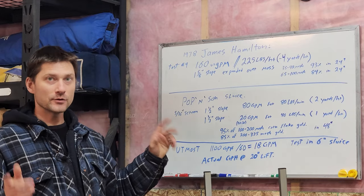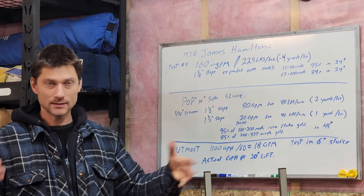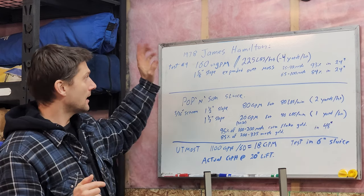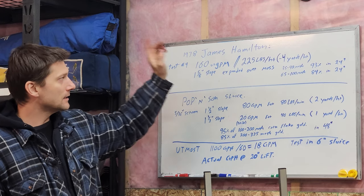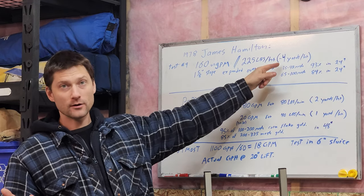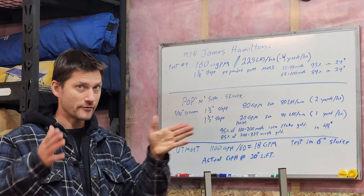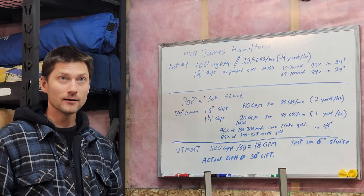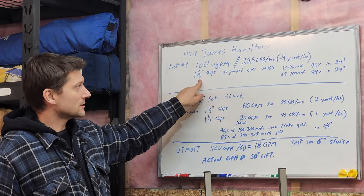There have been some sluice studies done over the years and the first one of note is 1978 James Hamilton. They had a really well set-up scientific sort of setup. They ran the same material, measured the gold exactly, and essentially they were conveyor belt feeding. In test number four — one of the good ones for fine gold recovery — they did 225 pounds per minute of material, which works out to roughly four to six yards an hour. That's a lot of material to go over a 12-inch wide sluice. They used 160 US gallons per minute in a 12-inch sluice at an inch and five-eighths of slope, expanded metal over moss.